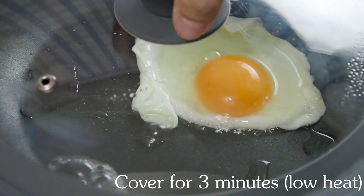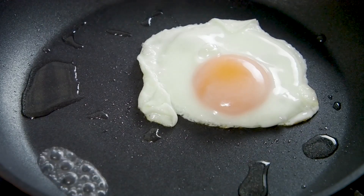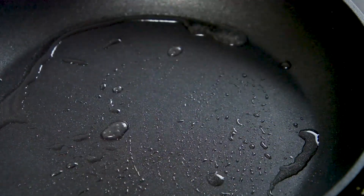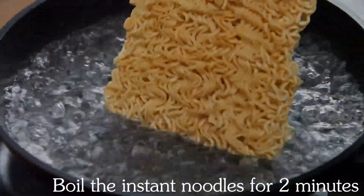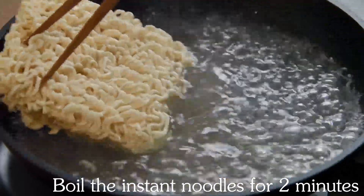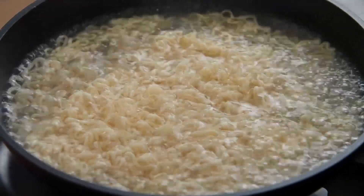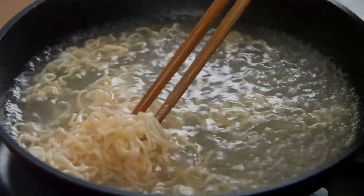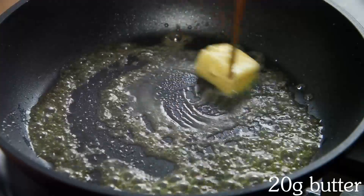Then the oil joint. Then the pork and the pork. The pork roast is a little easier.